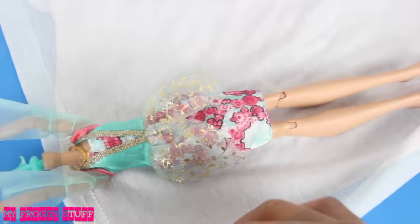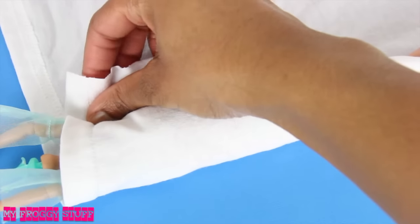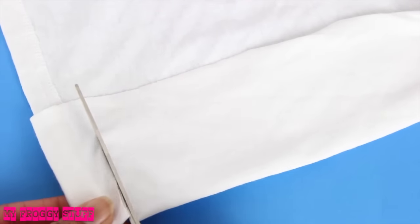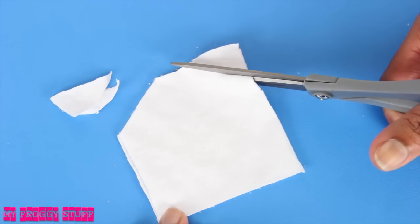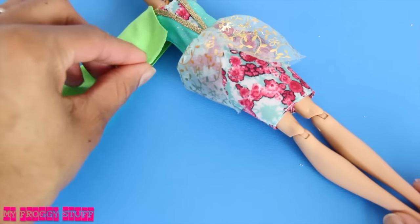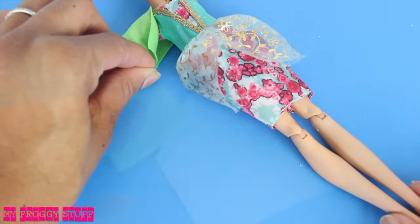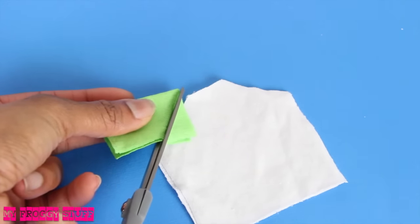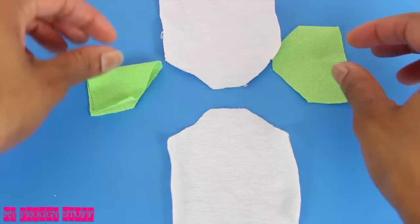I take some t-shirt material, fold it over the doll's torso for size, add a little extra for seam allowance, then cut out two squares. Cut off the top corners, measure and cut a piece of material that can fit around the doll's arm. With the fold facing up, I cut it at the same angle as the top of the shirt, then lay out the pieces so the good side is facing down.